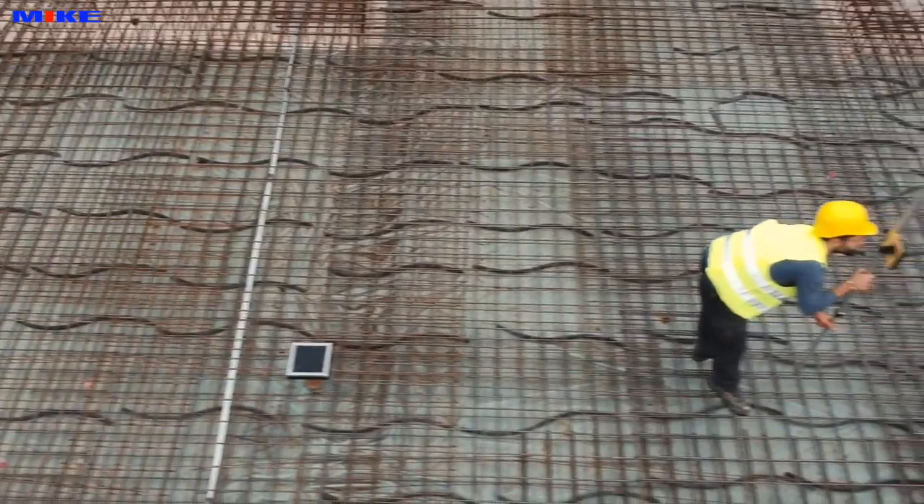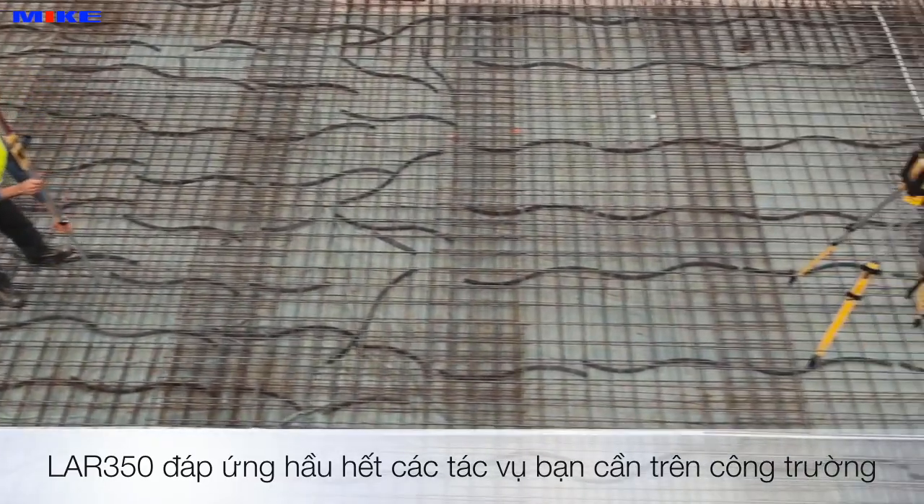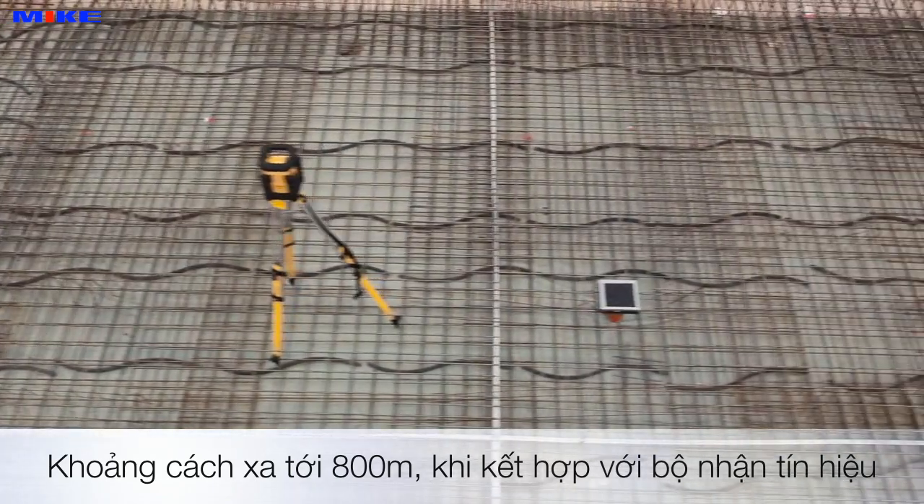Whatever tasks are ahead of you, the new LAR350 will provide accurate measurements with a working area diameter of 800 meters in combination with the high-performance receiver.